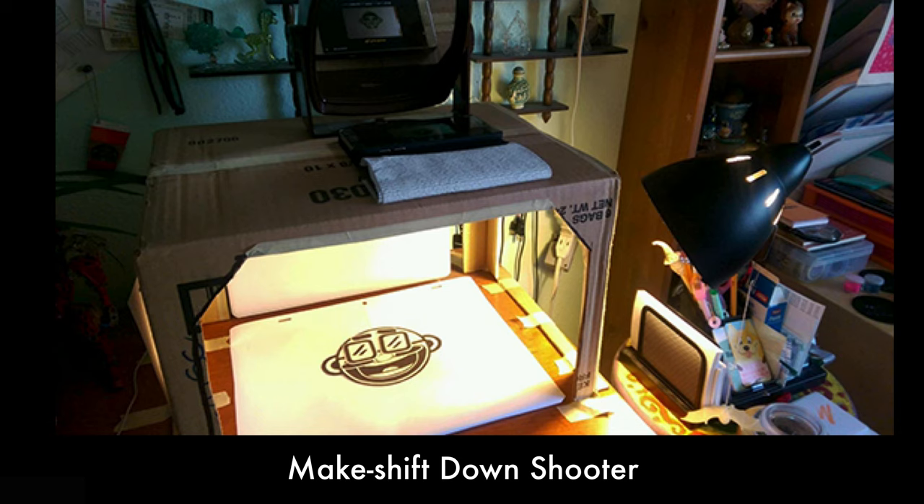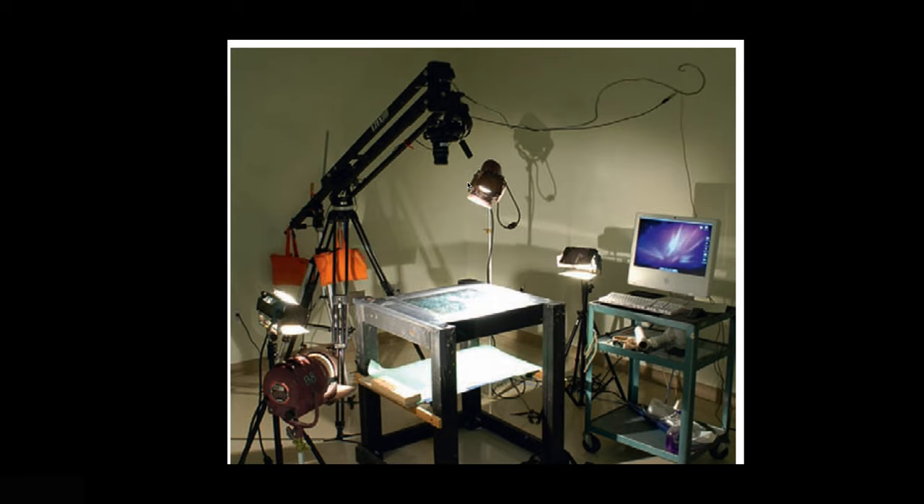You can make a makeshift down shooter just at home with a box. I've done all kinds of crazy stuff — I had chicken wire between two chairs — you can do all kinds of makeshift setups to try to get the same sort of effect. It's nice to have a mirror up here so you can see exactly what the camera is seeing.